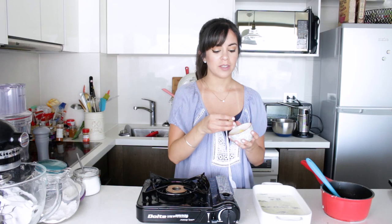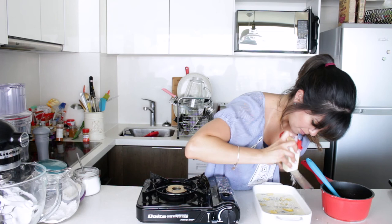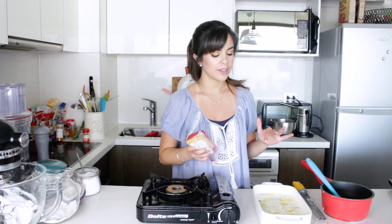Now I'm going to add bits of butter so that it gets really nice and golden on top, and also some extra Parmesan cheese. Now it's ready to go into a preheated oven at 180 degrees Celsius and it will take about 15 to 20 minutes to cook through completely.